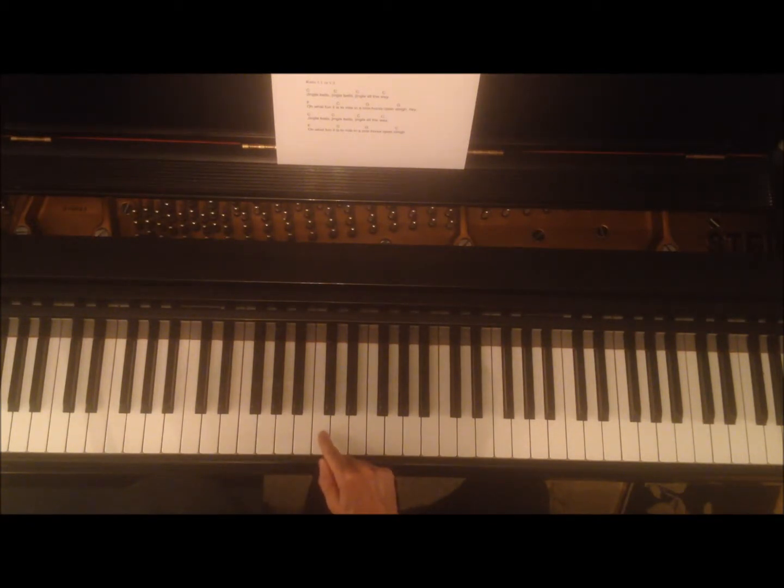A whole step means that you go from one key to the next key with a key in between. So from here to here is a whole step because you've got this black key in between. From here to here, whole step, black key in between. Here to here is not a whole step — that's a half step because there's no key between, so we have to go up here to make a whole step.